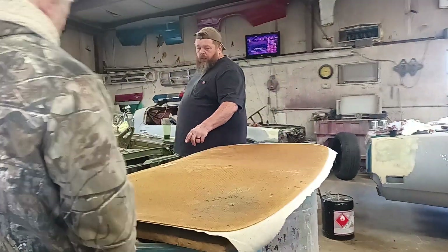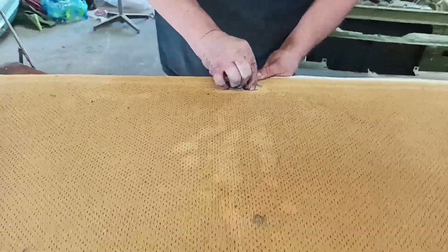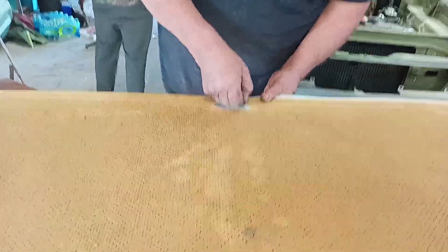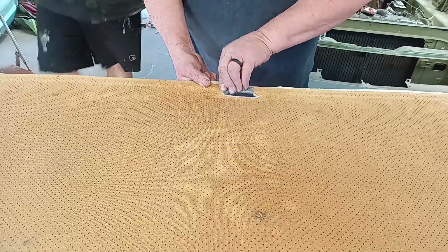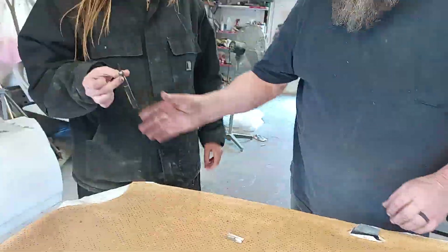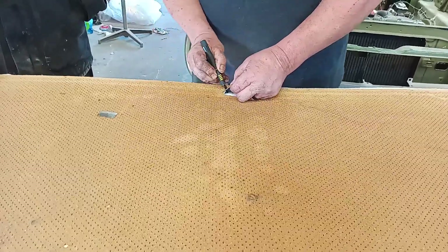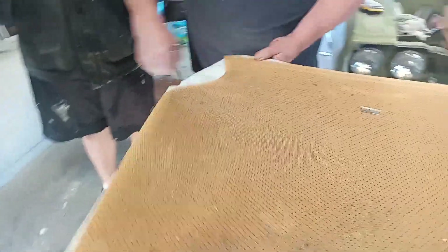Now we need to cut out the dome light hole — just cut the parts that we need to not be there. One of my best friends bought me an exacto knife, and the first thing I did with it was surgery on my ingrown toenail. It worked — I felt like a doctor.